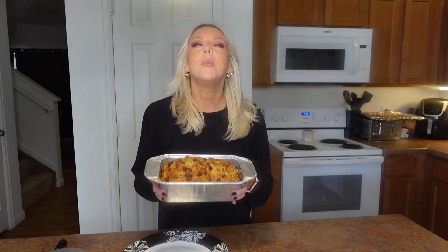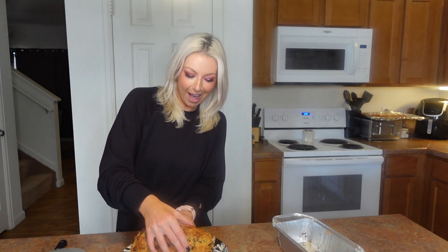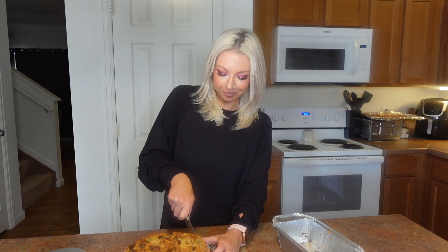The banana bread is completely done and cooled off — that's how I'm able to hold it. This probably baked for around 50 minutes, but I always check it so you don't burn it. We're going to slip it out of the pan — look how pretty it is! I got some on my finger. Okay, we're going to cut a piece and see how it tastes.